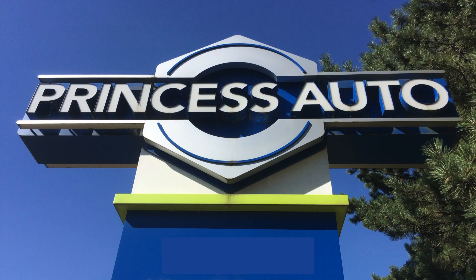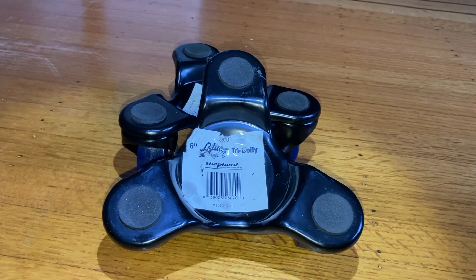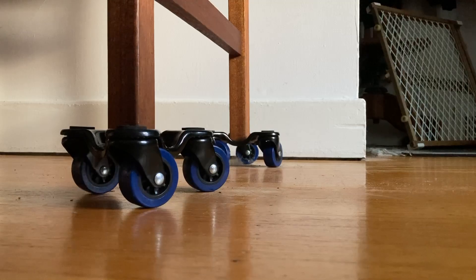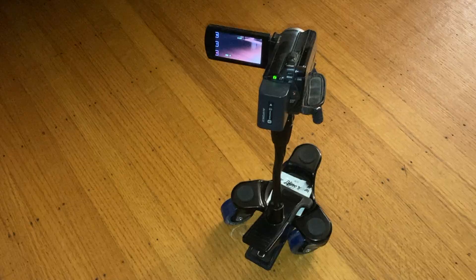This episode of Repairs 101 is sponsored by Princess Auto. That's where I got these tri-dollies — great for moving furniture around easily, but I plan to use mine as camera dollies.